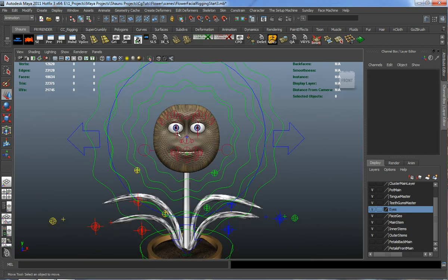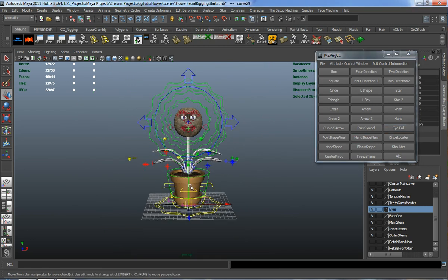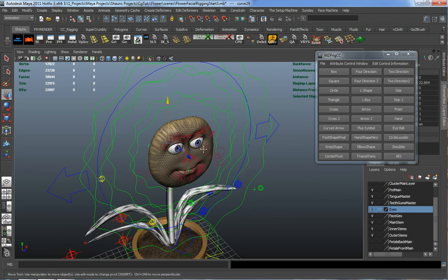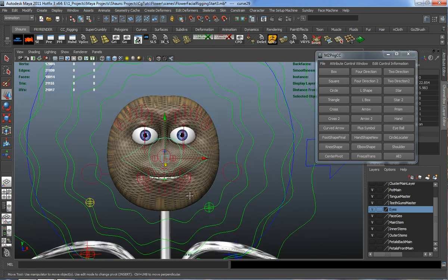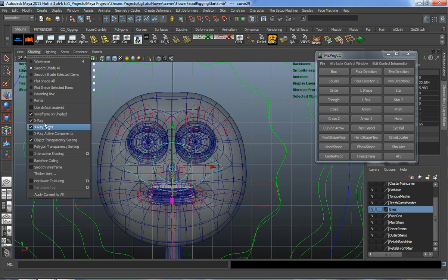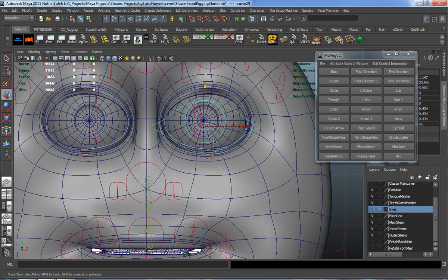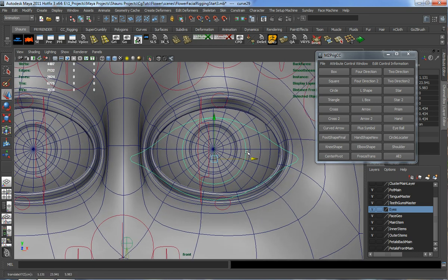Let's go ahead and set up our eye constraints and eye controls. I'm going to open up a basic rig controller and bring in an eyeball shape, then move it into place. I'll jump into the front view, hit 5 on my keyboard and turn the x-ray off so I can place this properly. It doesn't have to be 100% perfect, but I want it to maintain the shape of the eye as much as possible.